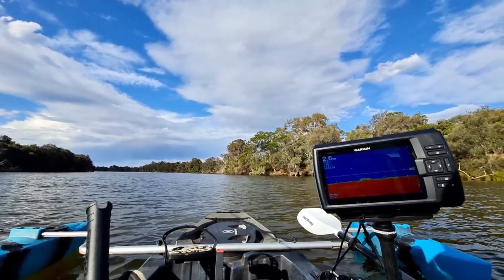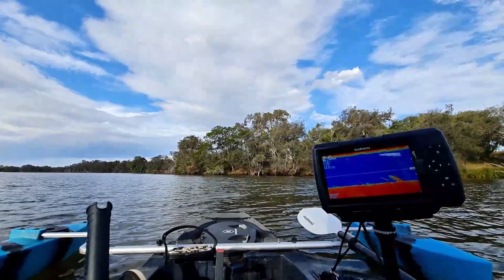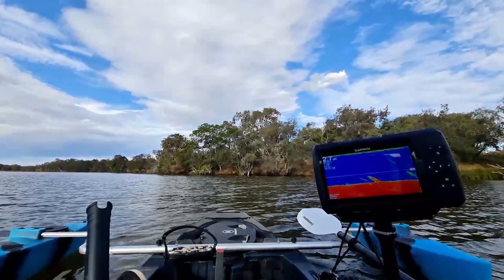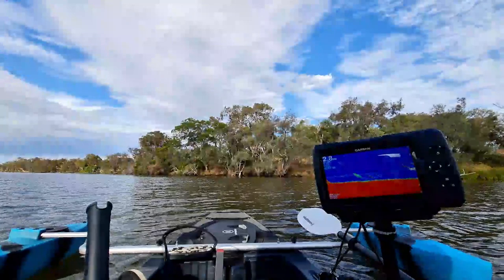All right, 2.6 metres. Nice one. The mouth of a creek is always a good spot to fish on the river. So when you go back there, just anchor up in the shallows with your yak and fish in the deeper water, mate. That's a good chance of a river. 2.7 metres is pretty good.